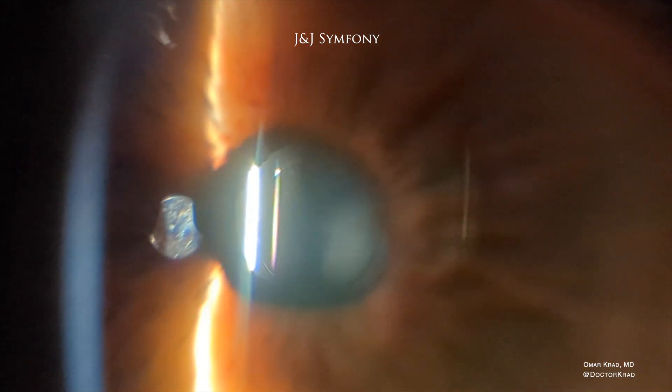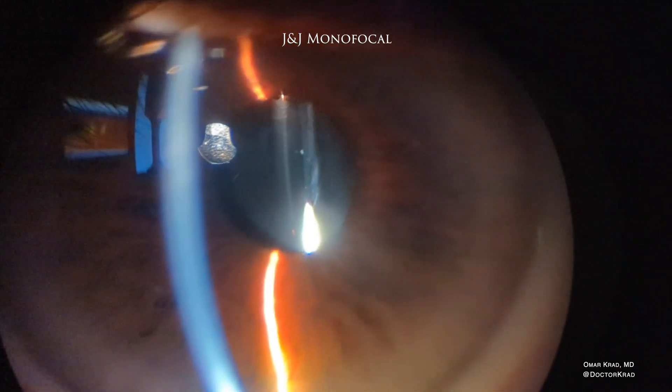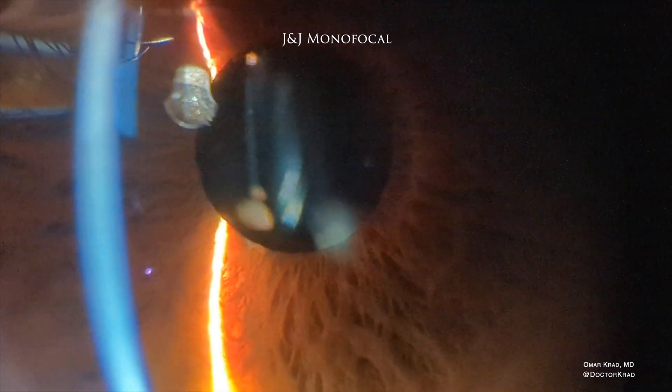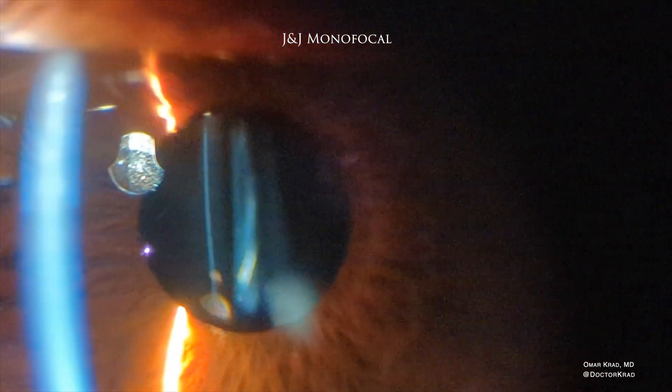This lens implant is not injection molded; it is lathe cut. Here you have another J&J lens implant, a monofocal implanted about 10 years ago, that also looks perfect — no glistenings. The lens implant looks brand new, like it was implanted this past week. A great job by J&J in terms of material and manufacturing.